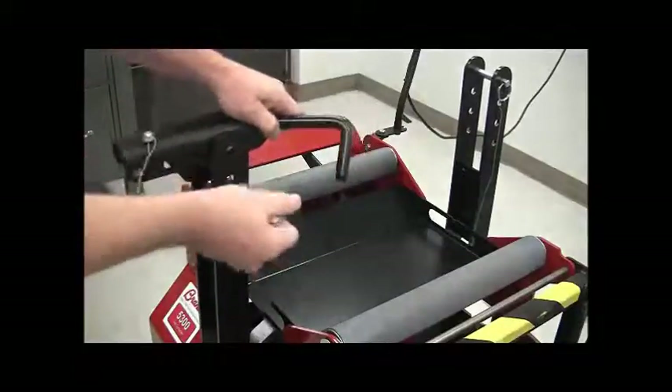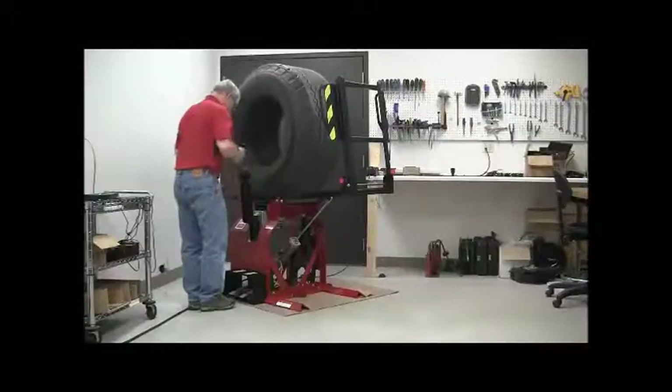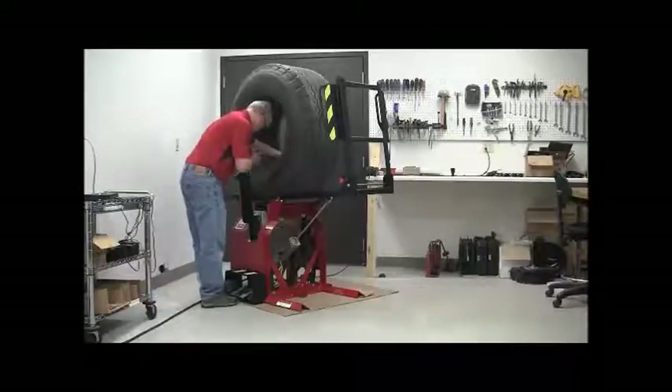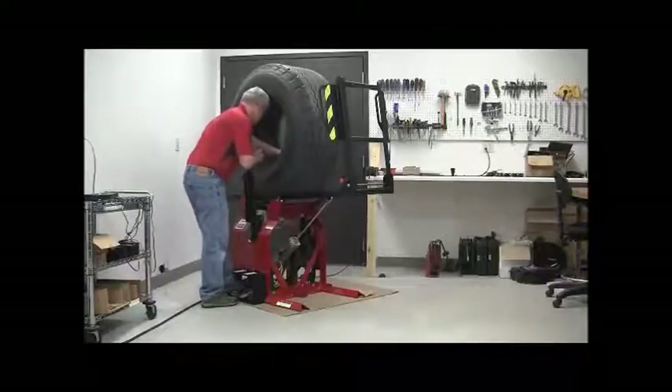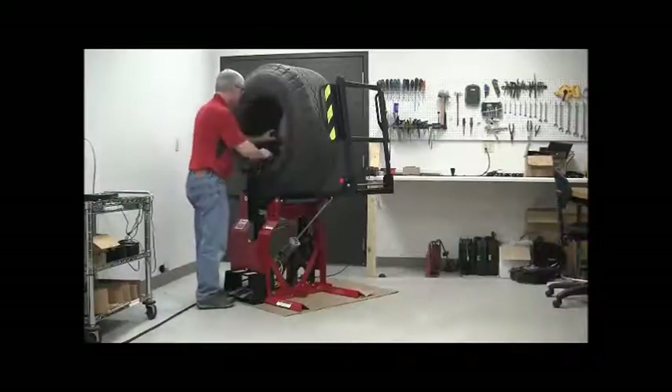The spread arms can be adjusted to three positions vertically and four positions horizontally. Adjustments are done by simply pulling the detente pin, aligning the holes, and replacing the pin. Swivel the spread arms above the tire bead and close the spread arms so that the hooks are inside the tire.